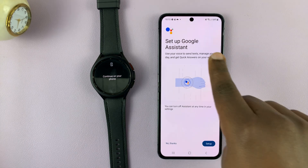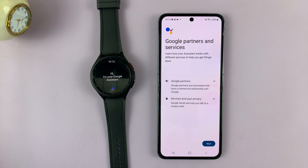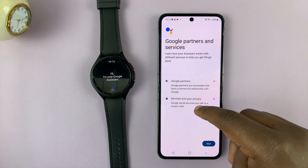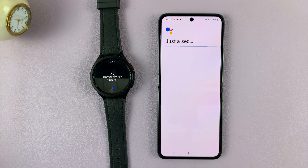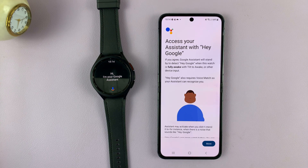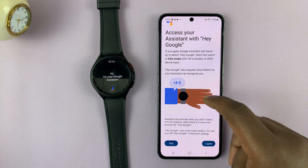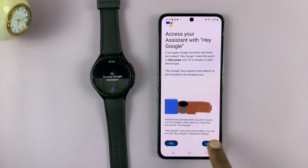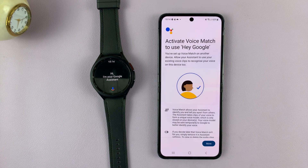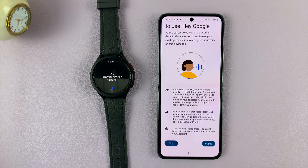Set up Google Assistant — tap on Setup. You have to read through the Google partners terms and all that, then tap Next. Access your assistant with Hey Google. Scroll down — you can skip that or set it up, so let's go ahead and set it up. Tap Agree. Activate Voice Match to use Hey Google — scroll down and agree.